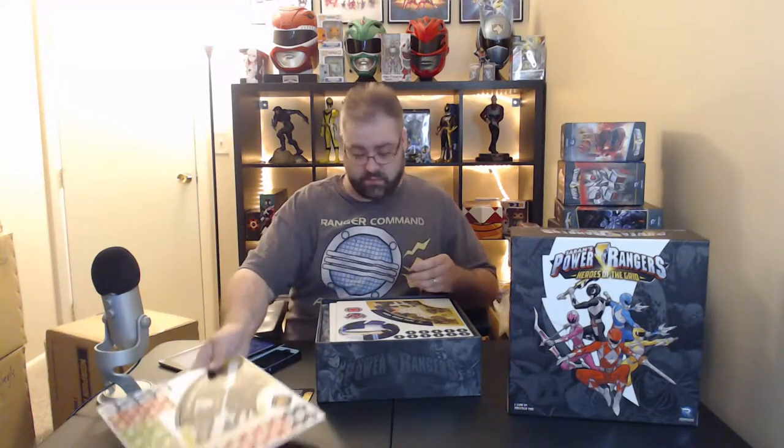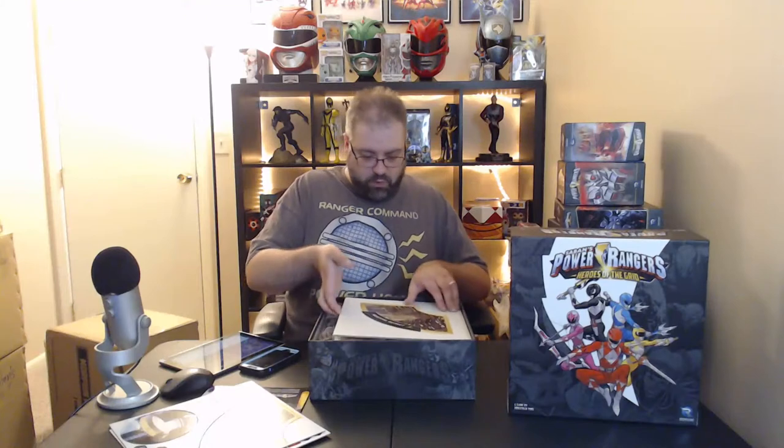Right off the bat, here are some of the play mats — the artwork on these is really great. You've got the morph tokens. I haven't kept up with all the rules, so this will be a learning experience. On a future edition of Ranger Command, I've been talking with James and Nicole from Mostly Speaking Sentai — we'll probably do a sleepover and play a four-player game. Zach from Ranger Command is moving, but once he gets the game we'll set up a two-player stream.